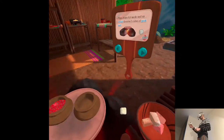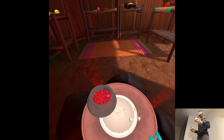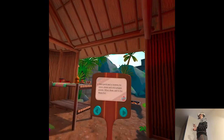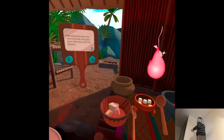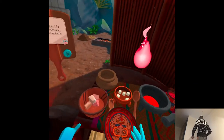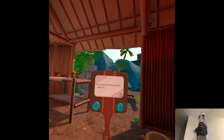And then do the pork lard. Hanal Pixan lasts for three days. The first day, we honor the souls of children. The second day is for honoring the souls of adults. And the third day is for all souls.